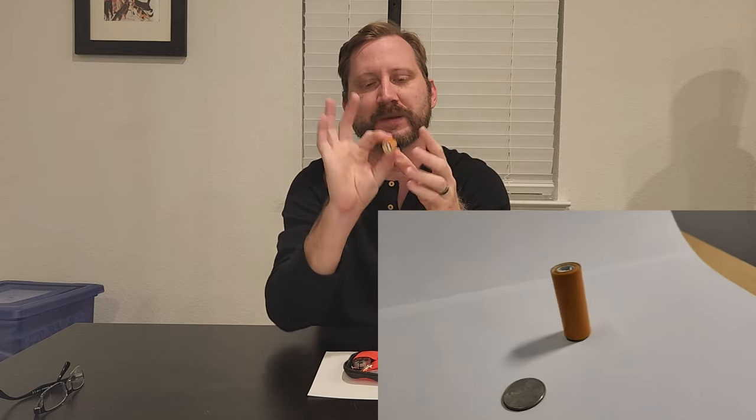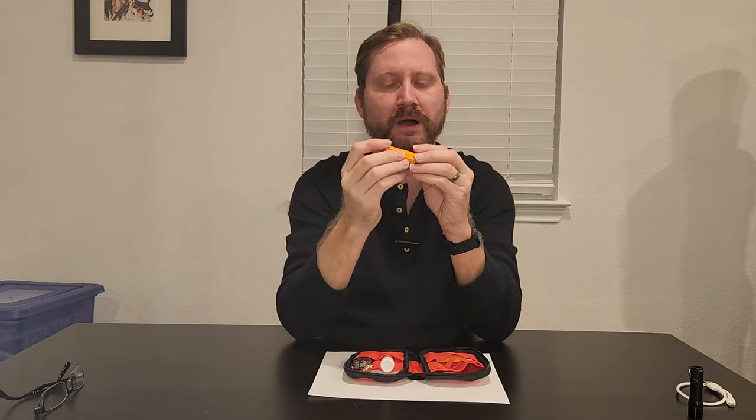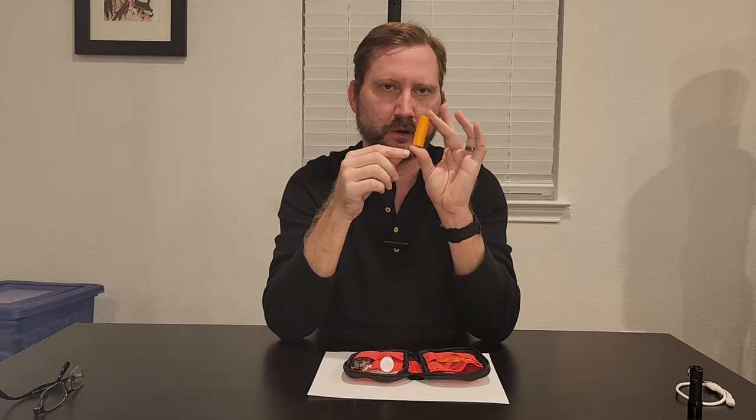Next pouch over is a little baby roll of duct tape, because duct tape rolls up into a nice tiny little ball. I got this prefab — it came from Academy, but they're all over Amazon.